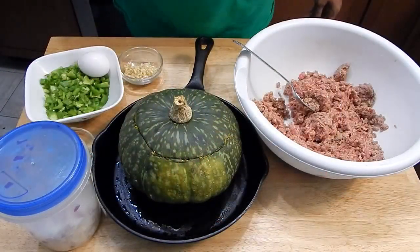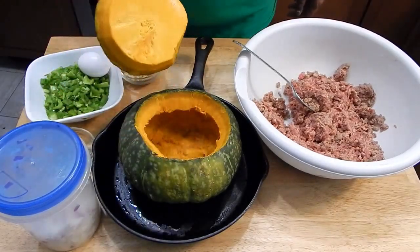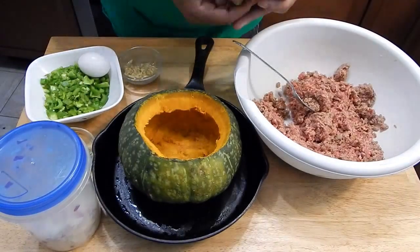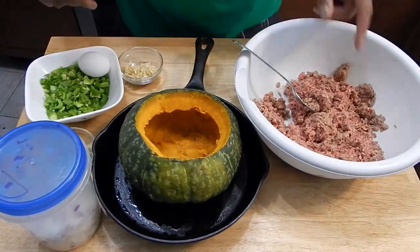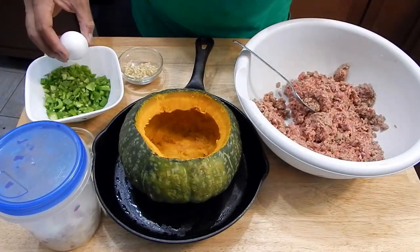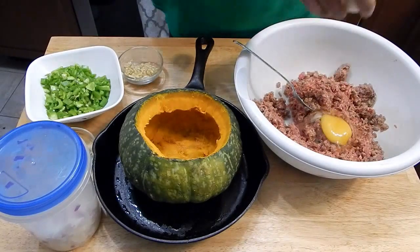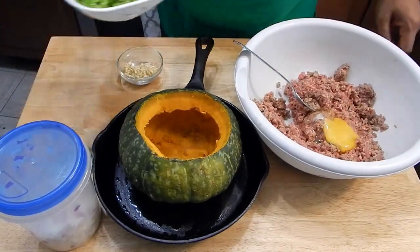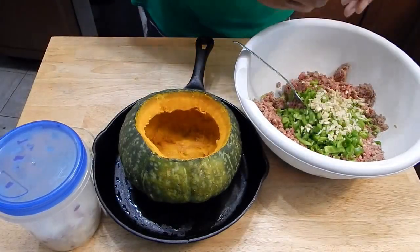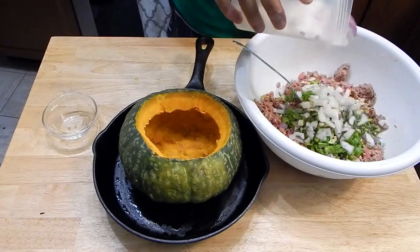Perfect for me to empty my freezer and refrigerator with. We're starting off with this kabocha squash — I cooked it in the oven for about 30 minutes at 275 just to get it soft enough to pull off the top. I pulled off the top and hollowed out the inside. Now I have a mixture — and this mixture could be whatever meat you want. I happen to have half ground beef and half sausage, both of which needed to go. I'm going to add an egg, some bell pepper, garlic, rosemary, and onions.